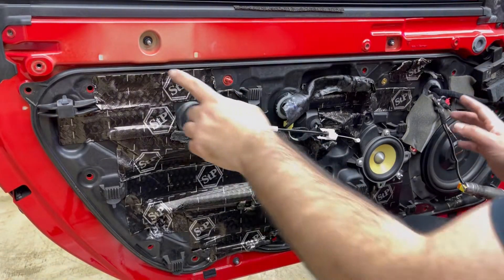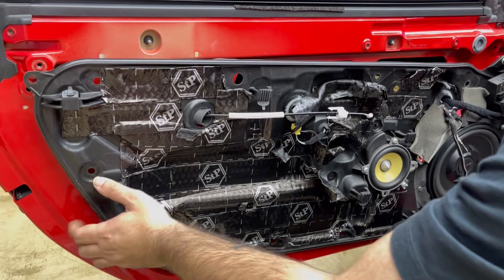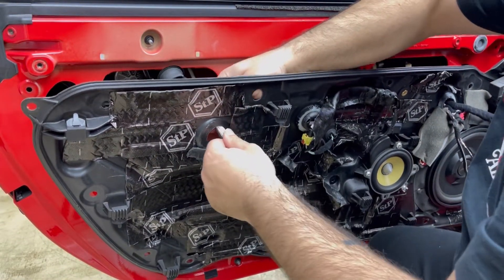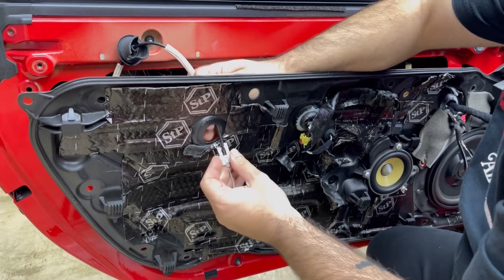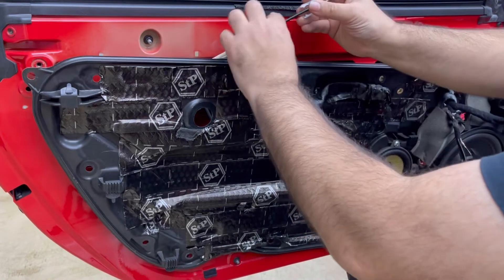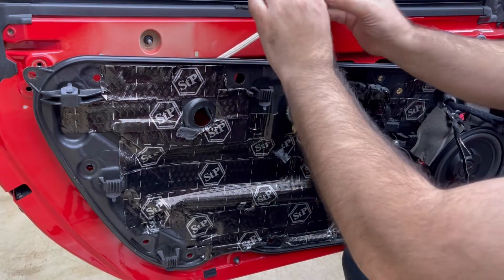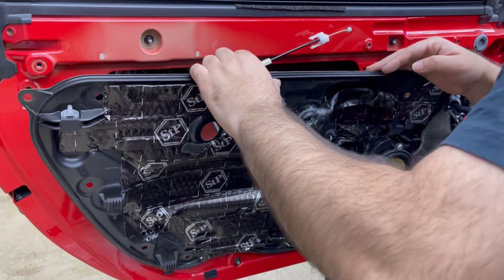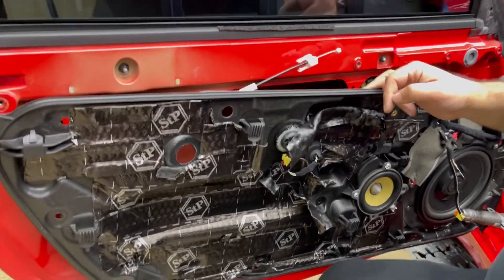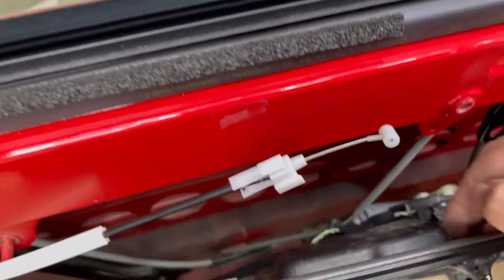After removing the white key, just grab this piece and let it go in gently — do it gently because it's very easy to break. Inside there is one plastic piece, and if that breaks the door handle is going to get loose.